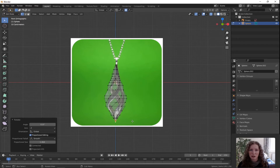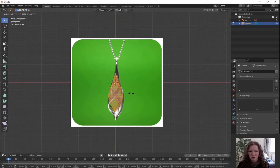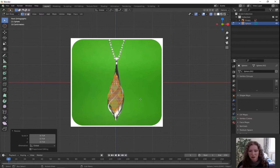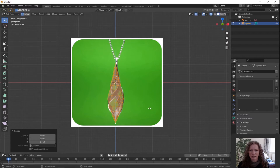Now that I'm looking at it with the swirl in it, I still think it might be a little bit too big. Press A for select all. For this we're going to turn off proportional editing because we're changing the scale of the whole shape — click on the radio button to turn it off. Press S for scale and move towards the center to make it slightly smaller. Left click to confirm. Then S for scale, Z for Z direction only and pull away from the center to stretch it out. Left click to confirm.